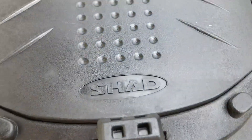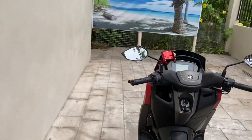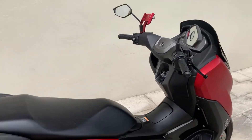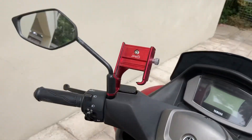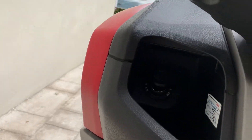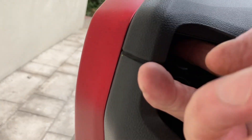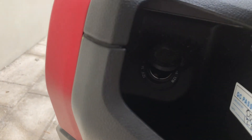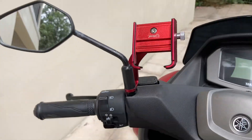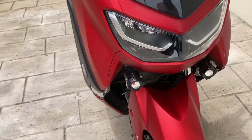There's lots of space under the seat, and on the back I've got a Shad box — about 32 liters, a plastic one. Plastic boxes tend to rattle a little after a while, so you need to tighten them up. I've put a phone holder on it, which is handy, and in here there's a 12-volt charging port. You can put a USB device in there and plug your phone in while you ride.